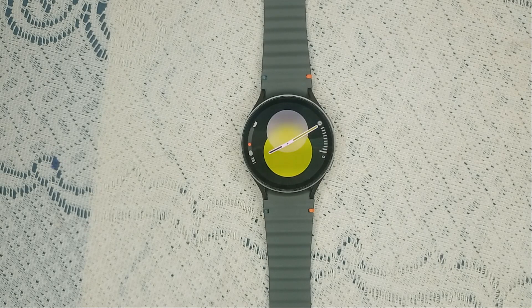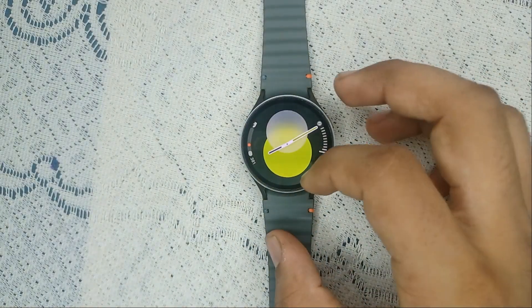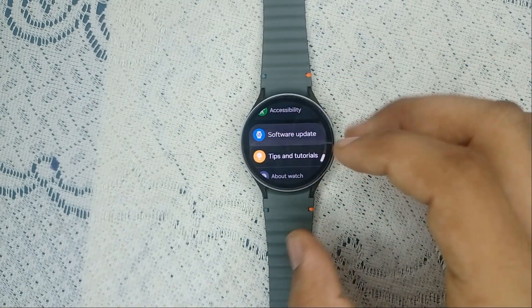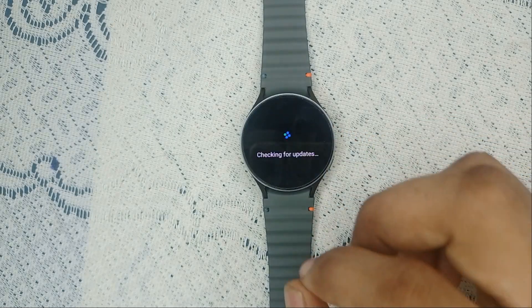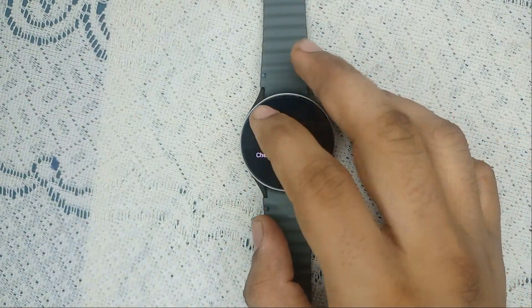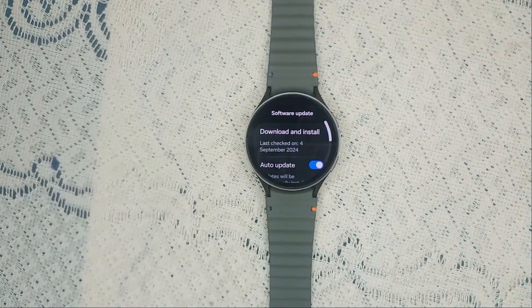Step one: check for a software update. Before diving into more complex solutions, make sure your watch is running the latest software. To check, go to Settings, then Software Update, click on Download and Install, and it will check for any available updates. If available, simply download them.